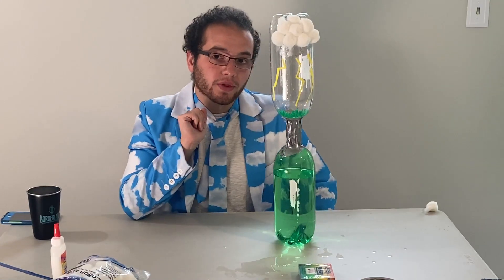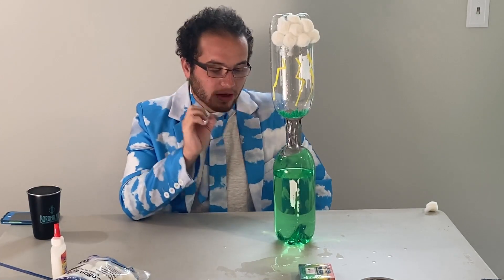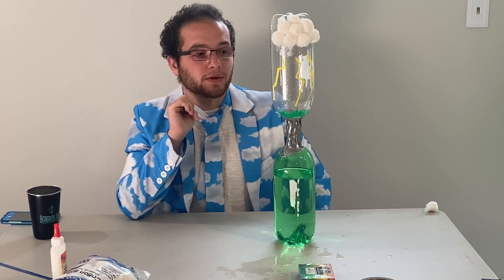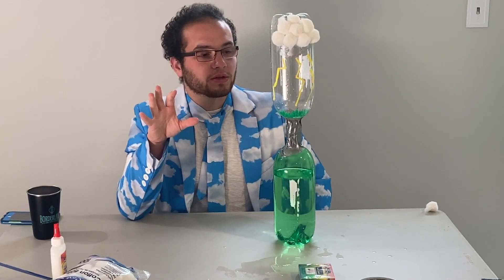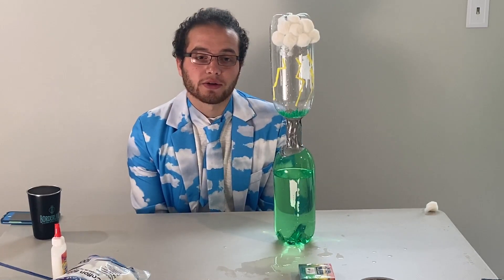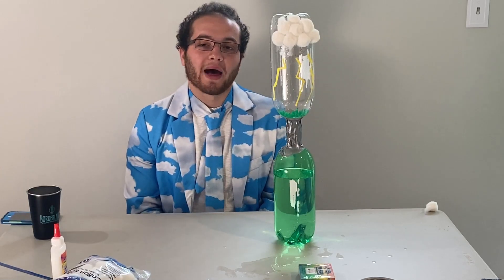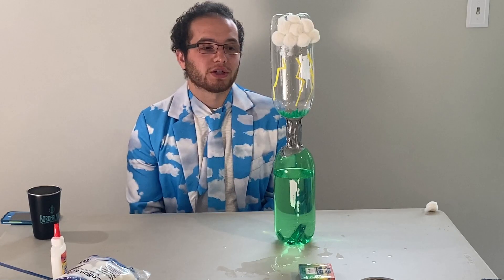Before I show you one more cool thing, I want to emphasize that tornadoes are extremely dangerous. If you ever witness a tornado in your life, you should not be attracted to go towards it like some storm chasers do. The safest place in your house during a tornado warning is in your basement. If you don't have a basement, you should go to the bathroom because the piping around the bathroom will provide a sturdy shelter for you.